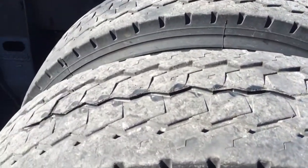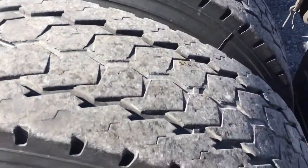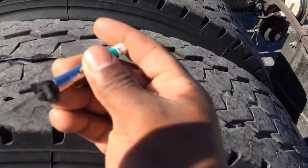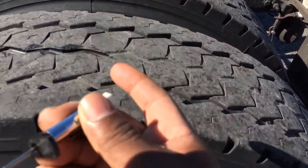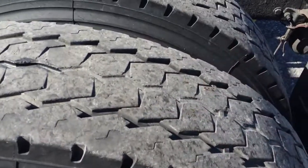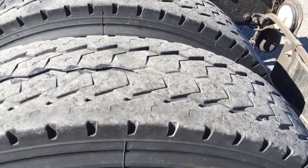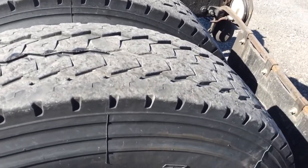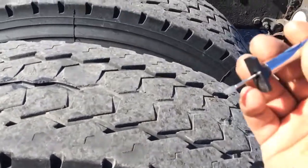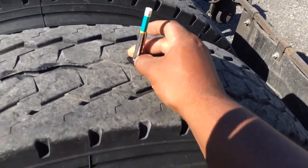First, you need to get one of these tire tread depth gauges. Instead of guessing, instead of turning a penny upside down and using Lincoln's head, or waiting to go into an inspection to find out where your tires are — just get a tread depth gauge so you can always know where your tires are at.